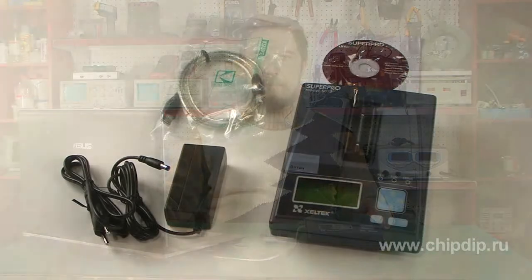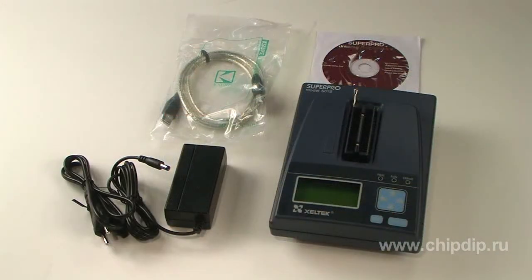Multiple SuperPro 501S units can be connected to each other to form a cluster of up to 4 devices. Programming tasks can be distributed among the programmers via a USB hub. Program code is loaded from the controlling PC, enabling low-cost volume manufacturing.